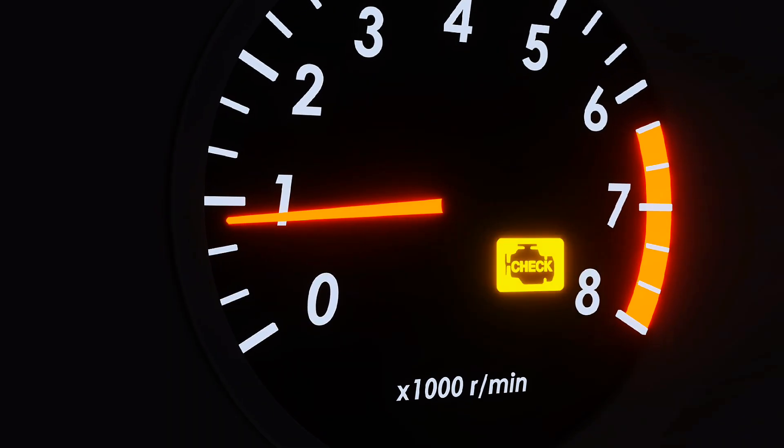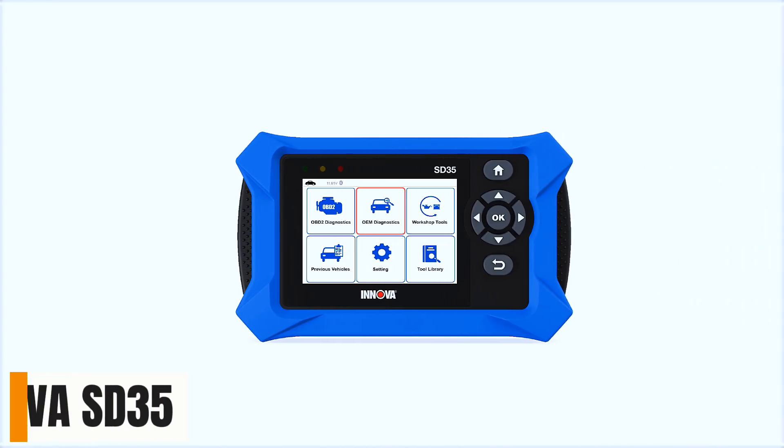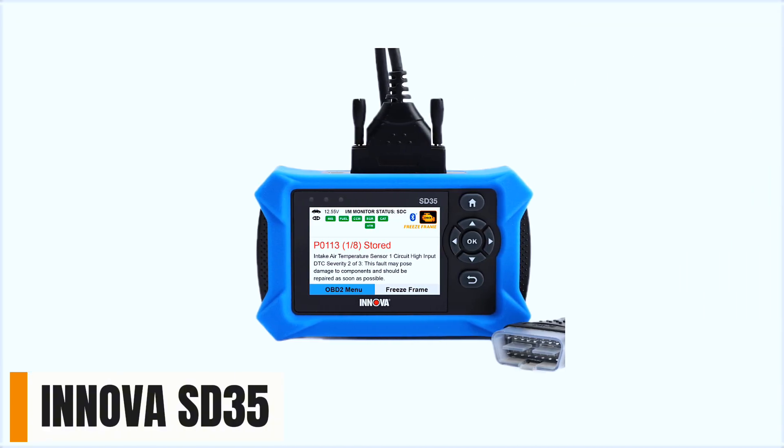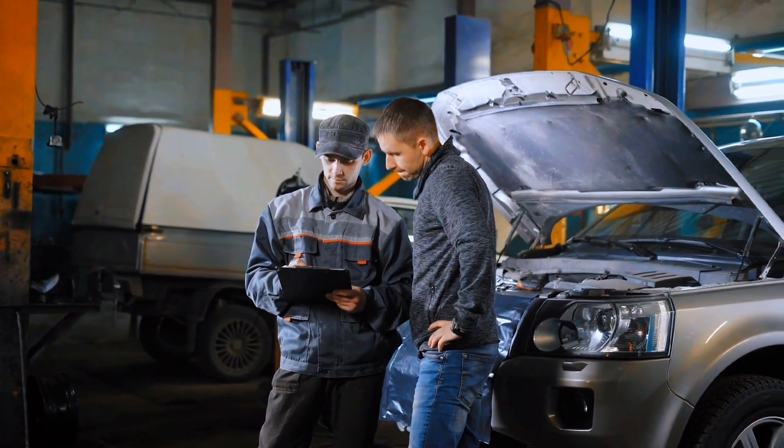Is your check engine light on? Don't panic. The Innova SD35 might be all you need. It's affordable, simple, and made for everyday drivers. But is it worth your money? Let's find out.